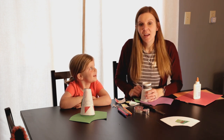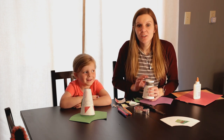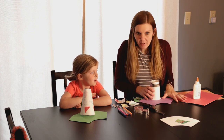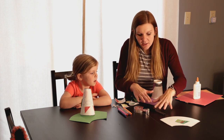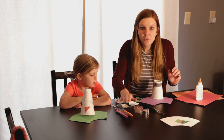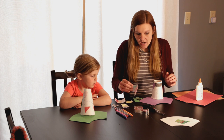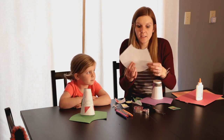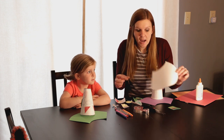Today's craft is to make our own megaphone and to color it and to do all sorts of creative stuff. You will need paper, construction paper, scissors, tape, glue, and you can use colored pencils or markers. And I have on the PDF you can print out the template to make the megaphone.